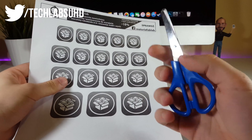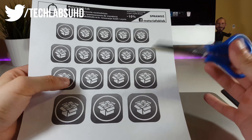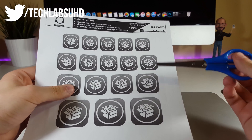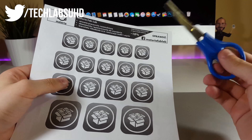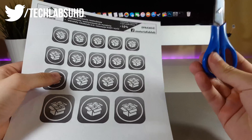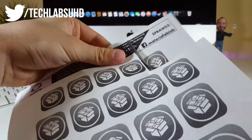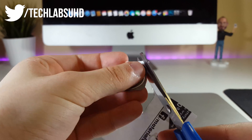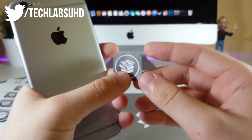Now you need to grab scissors and actually cut off all of this white background from the Cydia logo. I actually optimized this little jailbreak and Cydia for different devices. As you can see, this is for the iPhone, this is the iPad, this is the larger iPad version, and this is for the Mac. If you're jailbreaking your iPhone, you may use this one, and also use this one for the Apple Watch. Now I'm just gonna go ahead and cut off all of this white background. Now you're gonna have this little Cydia logo in your hands, so make sure it has a smooth cut, smooth edges on here.